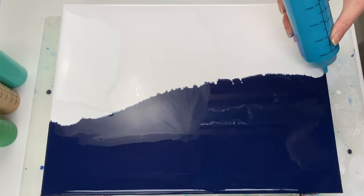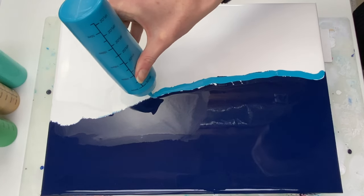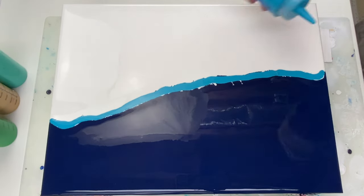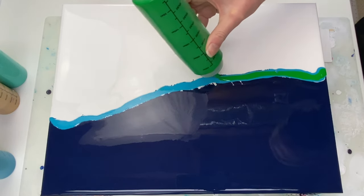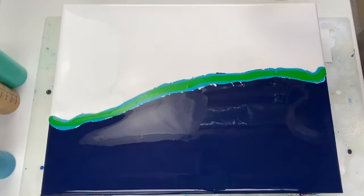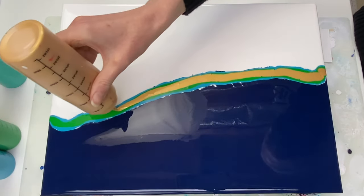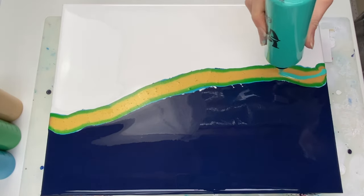Okay, time to add the different colors. This is turquoise blue by Amsterdam, permanent green light by Amsterdam, 24 karat gold by DecoArt — it's their extreme sheen metallic paint — and aqua green by Liquitex Basics.